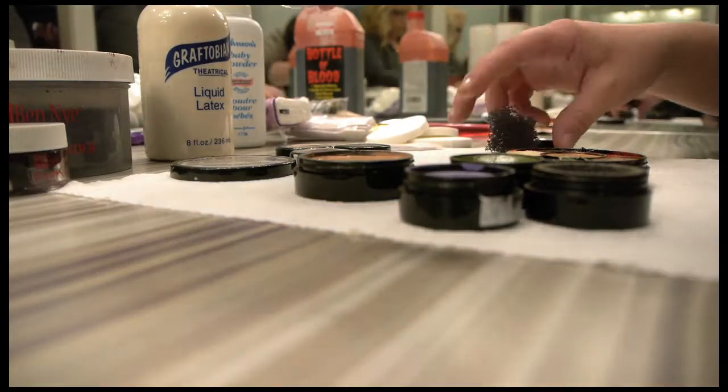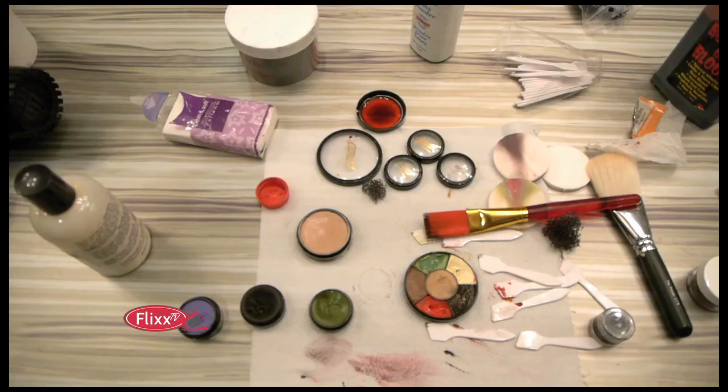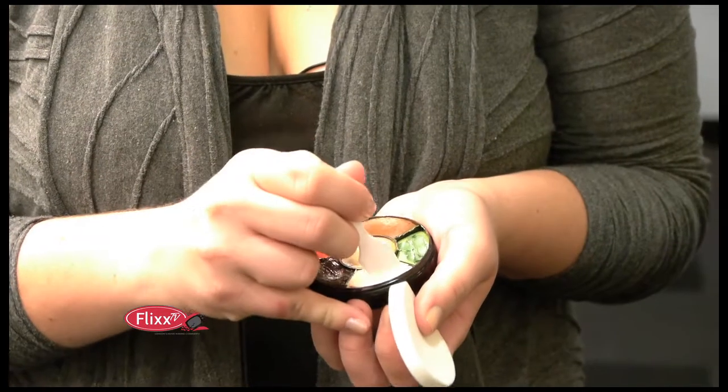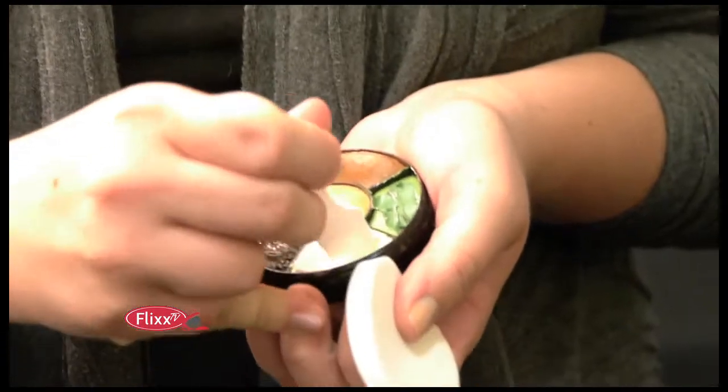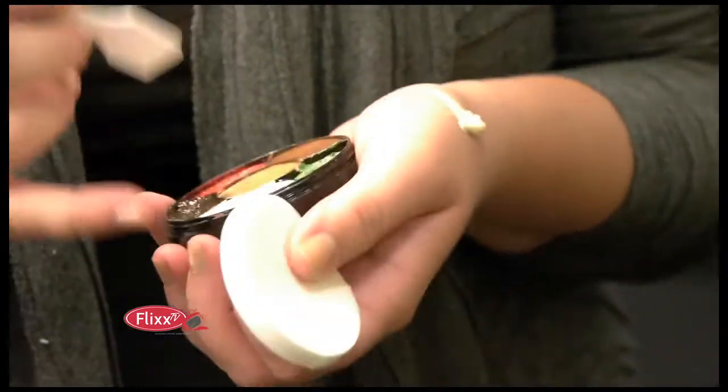To start out, I'm going to cover her face in a general pale shade. I'm going to mix in a smidge of green just to give a bit of a rotted look. I'm going to use a spatula and take off some of the more cream-colored makeup and mix it on the back of my hand, which has already been cleaned.